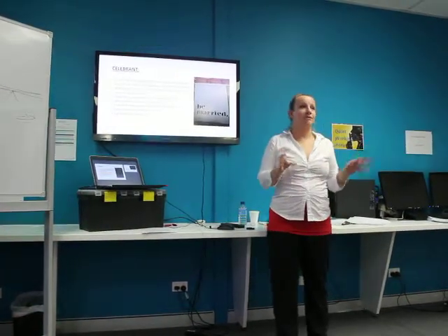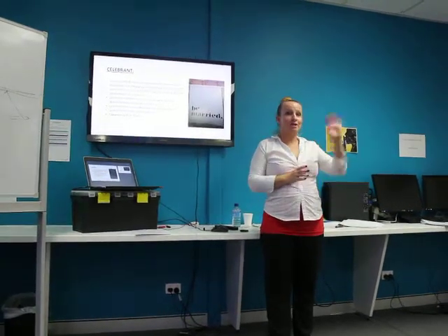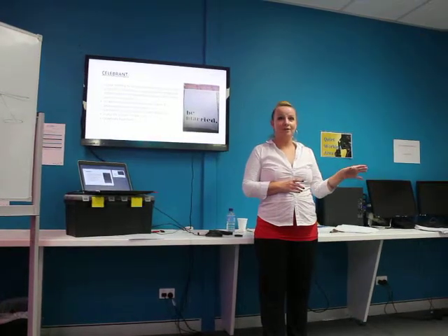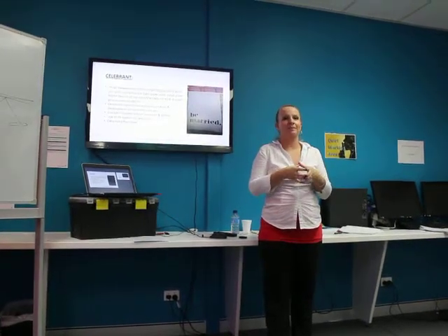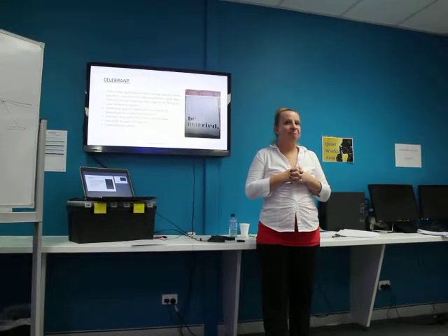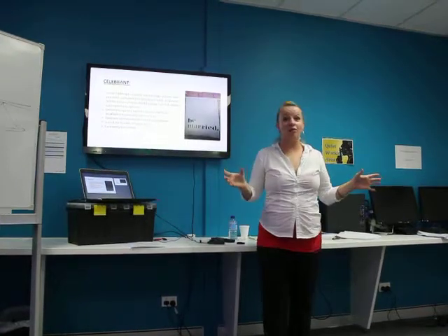The biggest wedding I did was over three days for an Italian couple I knew. We had a traditional wedding for the bride and her family on the Friday, a traditional wedding for the groom and his family on the Saturday, and on the Sunday was the actual wedding. It went for three days. Did we get much sleep? No, because they partied — I've never seen so much food in my life.